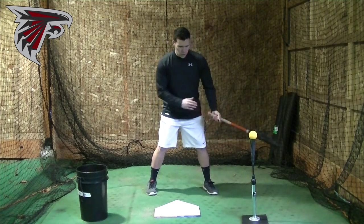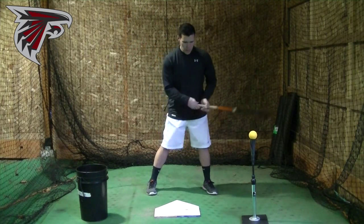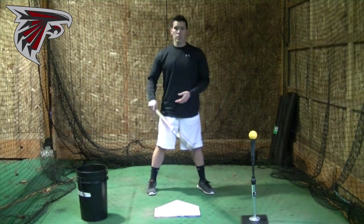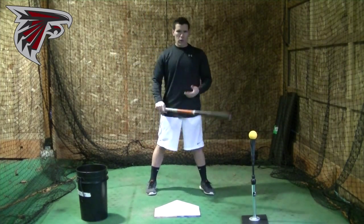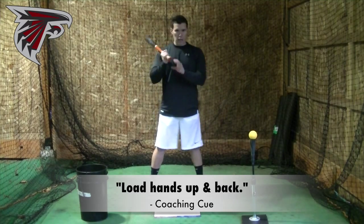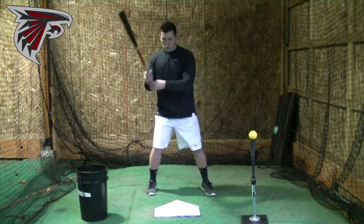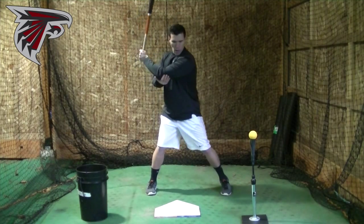When we load, I talk about the load and the stride together because they happen almost simultaneously. The load means that the hands are coming back, and as the hands come back, the front foot goes forward. A great hitter in the 1980s and 90s, George Brett, used to say 'walk away from the hands' — the front foot is walking away from the hands. Simply put, as you step, hands go up and they go back. A lot of young hitters let the hands settle down when they step, and that puts them underneath the ball. I teach guys to take the elbow up and back as you step.